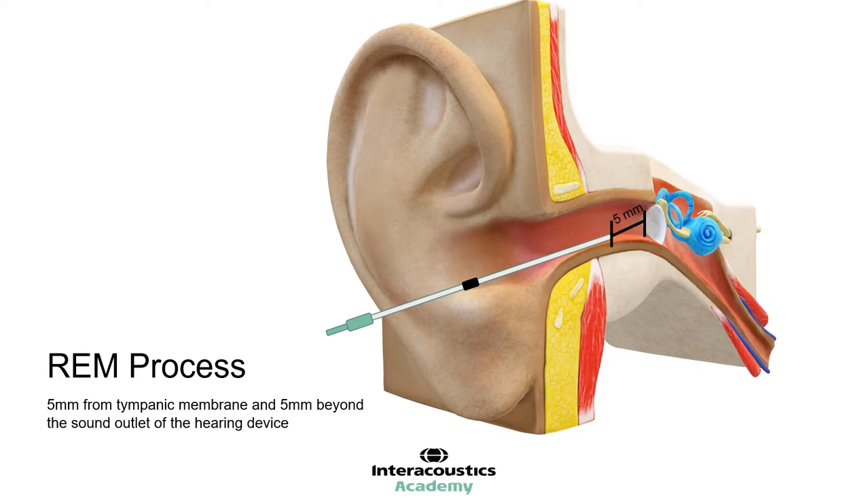For example, if the probe microphone is 6mm from the eardrum, then an error of 2dB can be induced at 6kHz. For closed fittings, probe placement can induce errors in frequencies above 2kHz, and for open fittings, we can see errors above 1kHz.